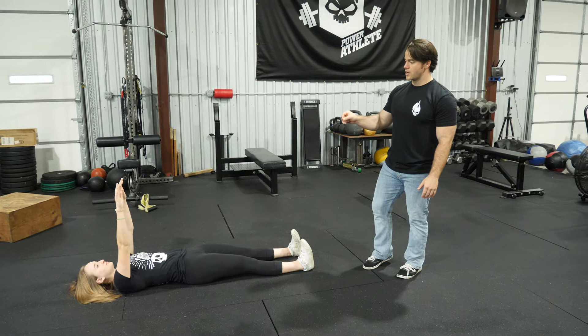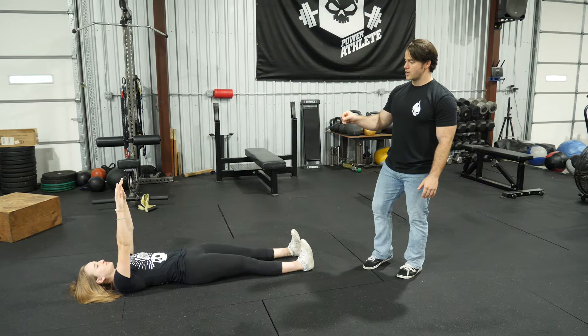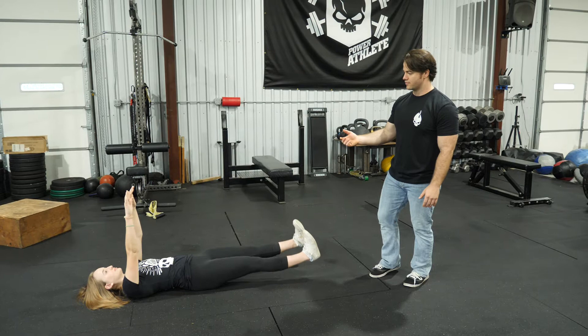From this position, flexing your quads, I want you to raise both legs to the point where hamstring flexibility is challenged. Lifting those legs up off the ground, driving those heels towards the sky, and keeping your tailbone connected to the ground.